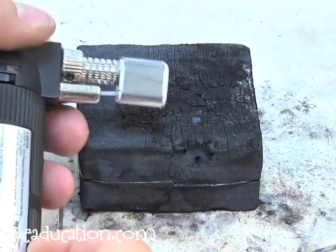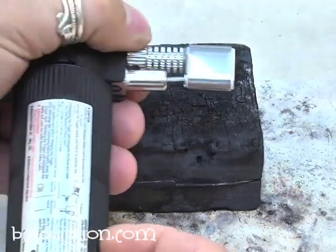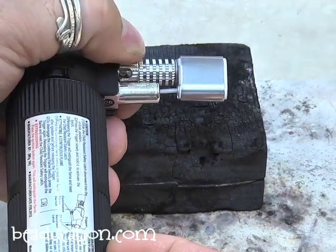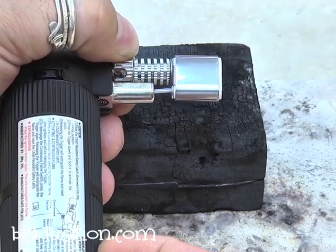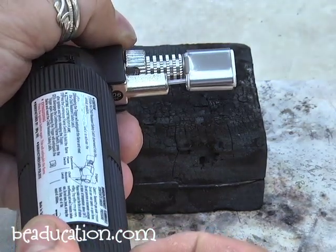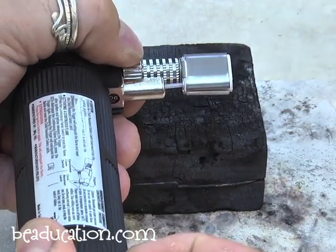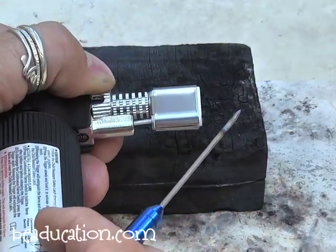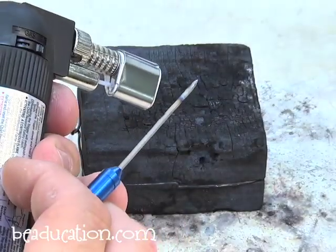Now let's work with the flame safely. Adjusting this sleeve on the torch changes the nature of the flame — from hotter to cooler — and you want the right flame for soldering or fusing. What I'm doing is opening and closing a hole running through the nozzle. Wide open is one position, halfway is another, and fully closed is the third. The hole can be in different positions — side, top, wherever — and turning the sleeve opens and closes it.